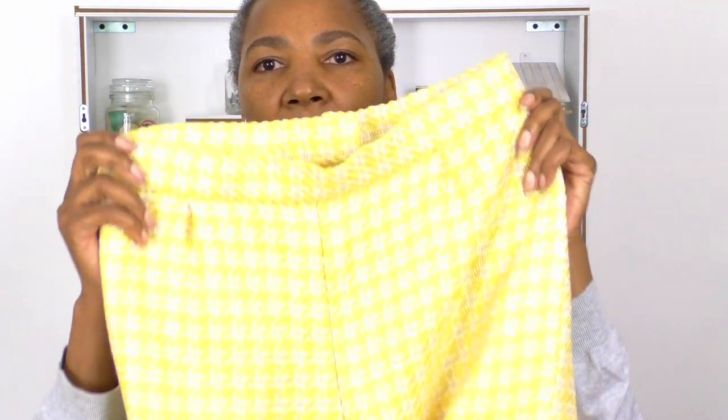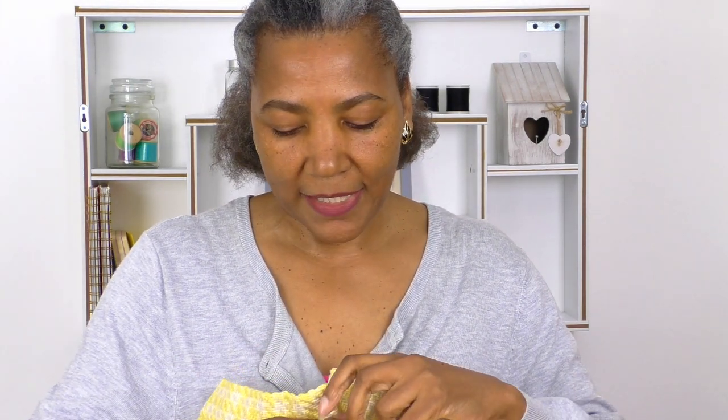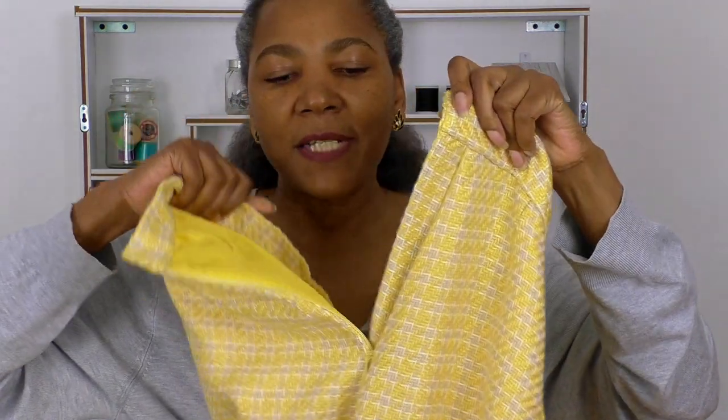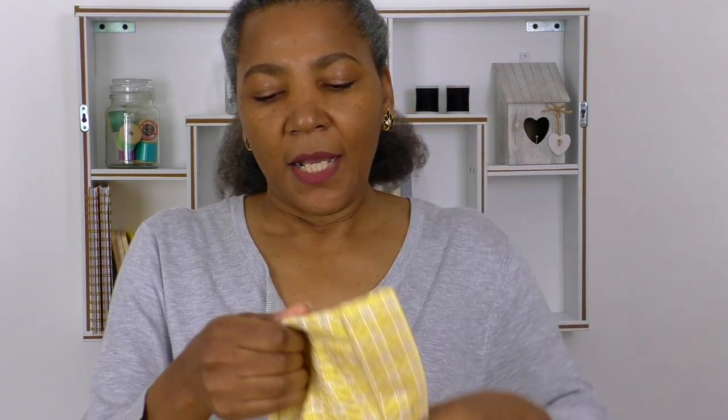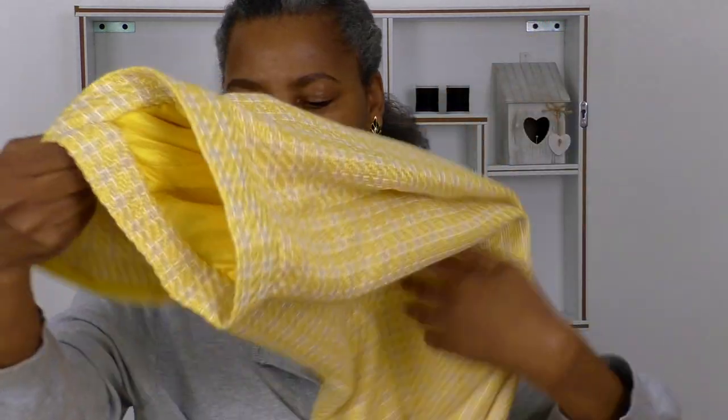My pants are more or less completed. I just need a hook and bar, which I don't have in my sewing box at the moment — that's all that needs to be added to the waistband. I have a zip at the back and I've got a zip guard, and I have that gorgeous lemon fabric inside. Isn't that just yummy? It's a very yummy yellow colour. There are just drape pants with side seam pockets, and I'm super happy — it fits beautifully.